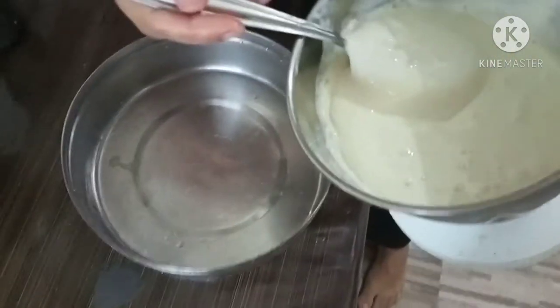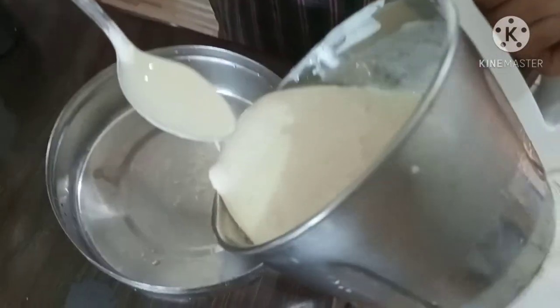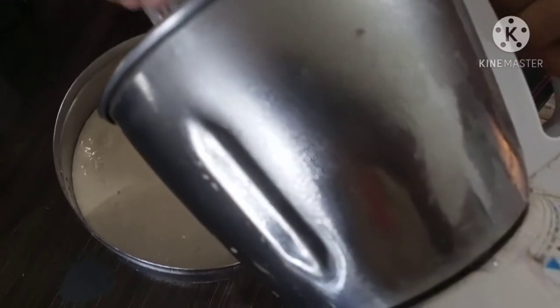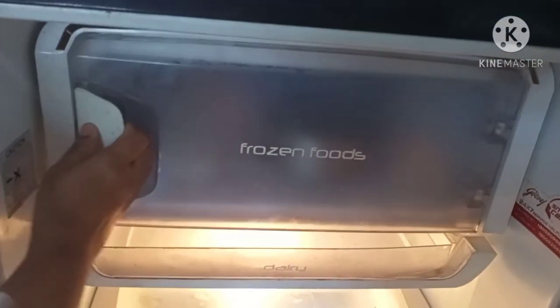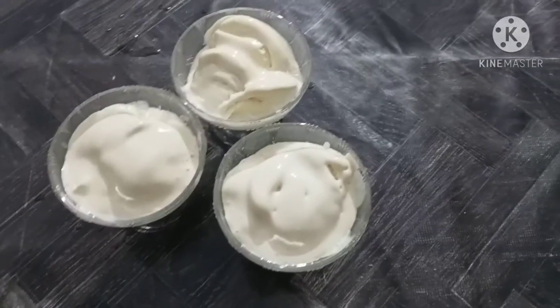We will add the mixture to the fridge. Now we are going to add our ice cream. Ready?